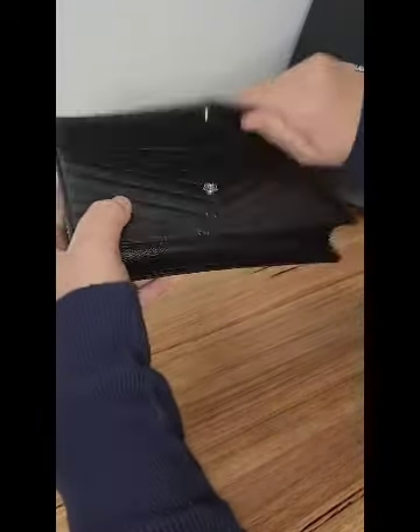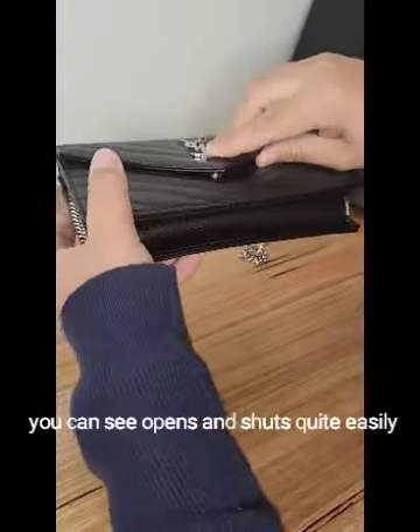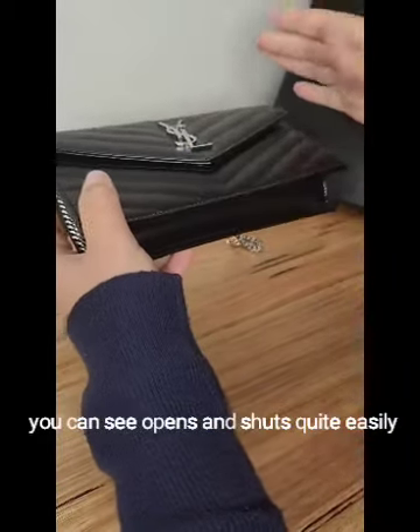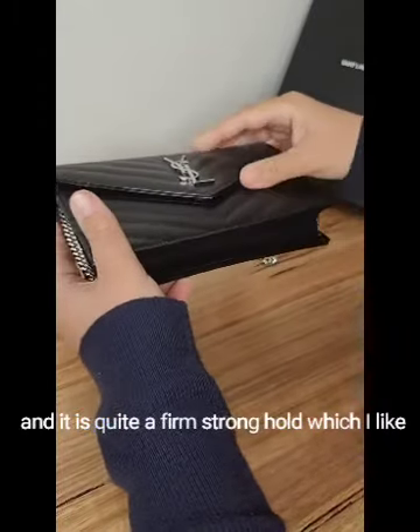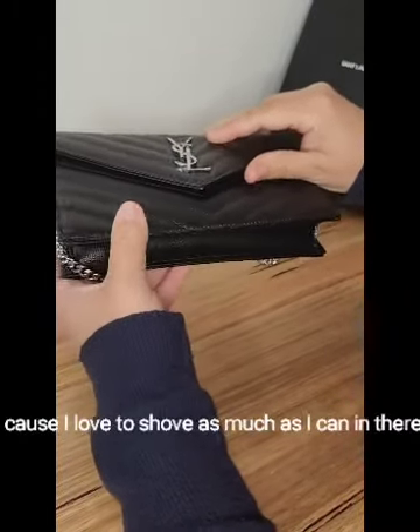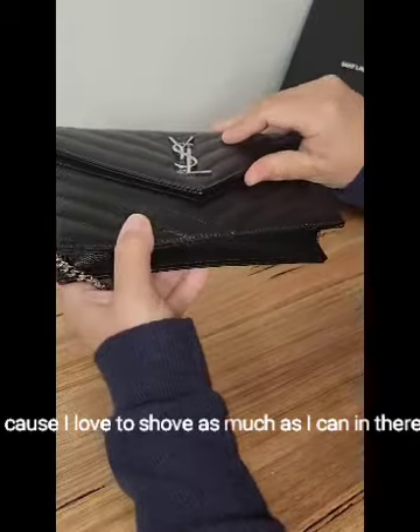Opening her up — you can see it opens and shuts quite easily, and it has a firm, strong hold which I like because I love to shove as much as I can in there.